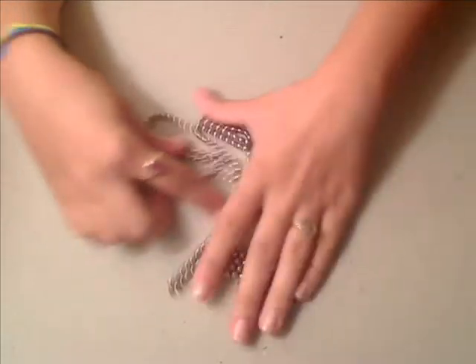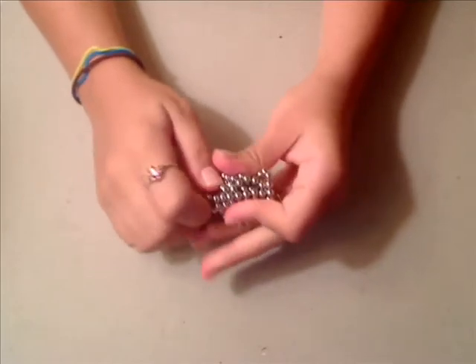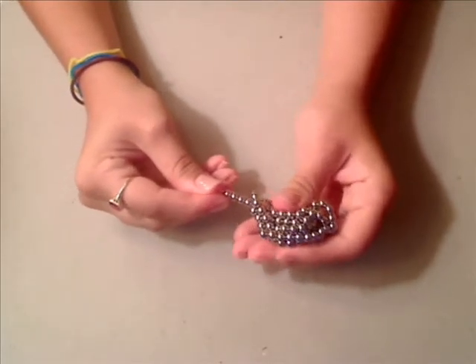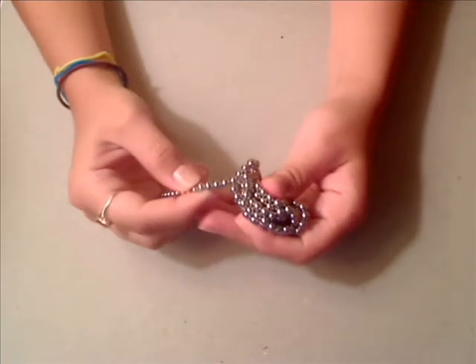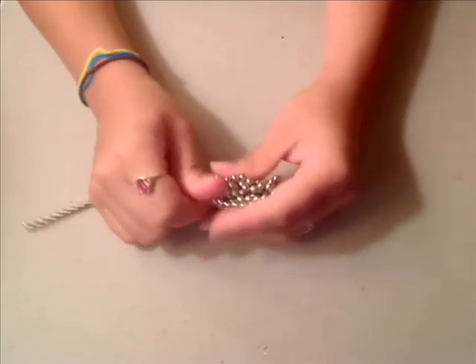First, start out with a wad, and to make the strand you'll get a part like this and you'll just start pulling on it. You'll notice that each little sphere has a positive and negative pole on it, so they'll only connect with each other in a certain way.